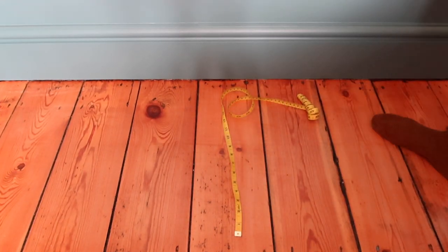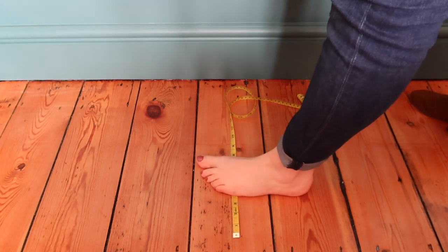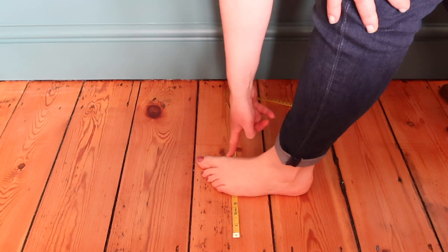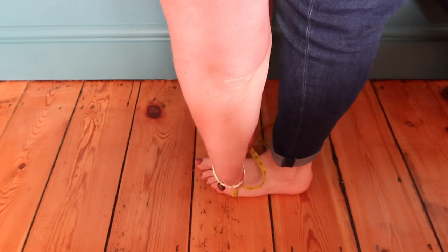Using a soft measuring tape, place it on a hard floor surface. Stand on the measuring tape, making sure the widest part of your foot is across the tape measure. This is usually the ball of your foot. Measure all the way around the widest part of the foot to get the circumference, and then write down the measurement.